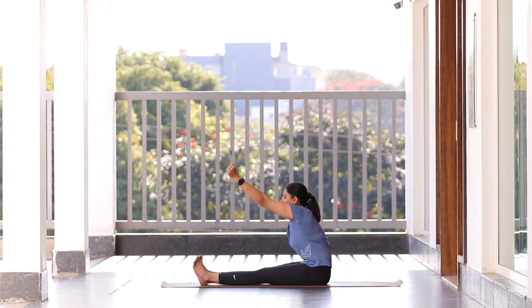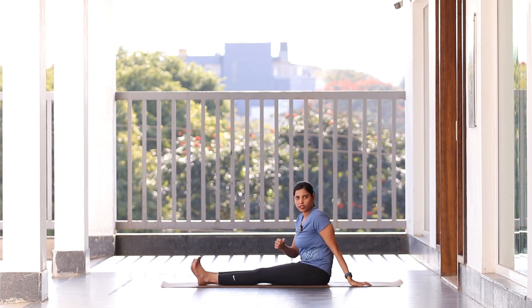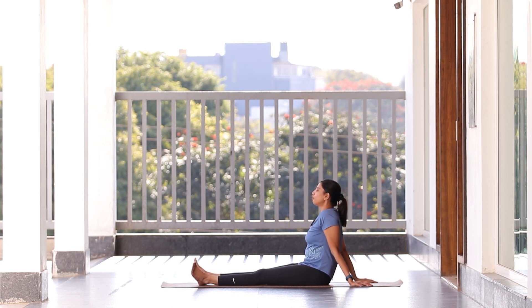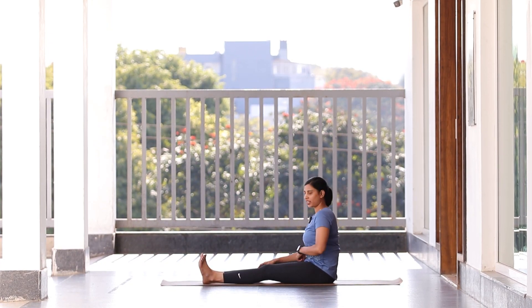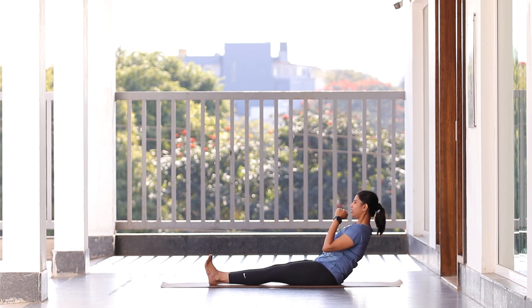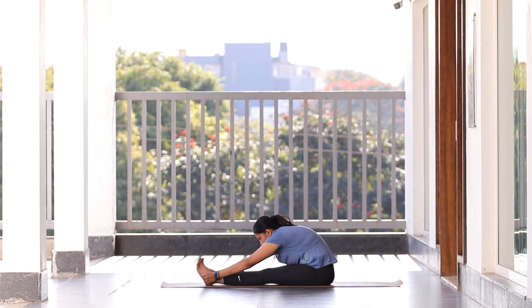Yesterday we tried chakki chalan — today we're going to try naka chalan. Naka chalan is very similar to chakki chalan; it's just that you have to keep your legs straight. Imagine you are rowing a boat. All you have to do is go really slow and make sure you don't lose balance and fall down. When you feel like you're going back, your stomach is engaged and you feel it in your core muscles, then move forward again. When you exhale, bend forward; when you go back, hold yourself with the help of your stomach. The closer you get to the floor, the more you engage your core — but as a beginner, practice whatever works for you. Let's start 10 counts clockwise and 10 counts anti-clockwise.